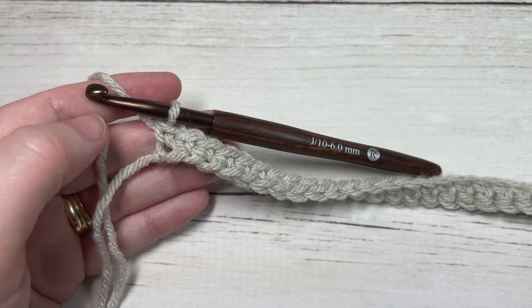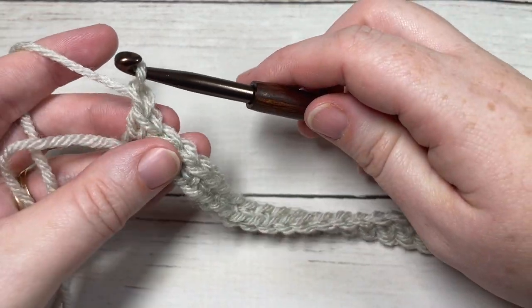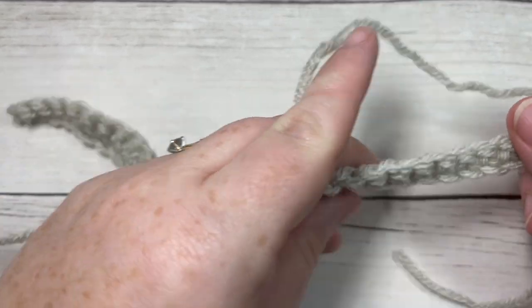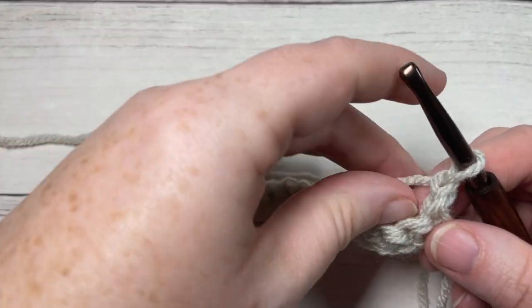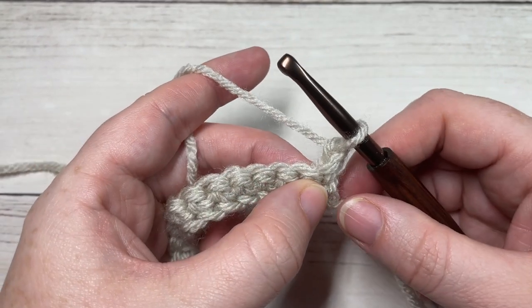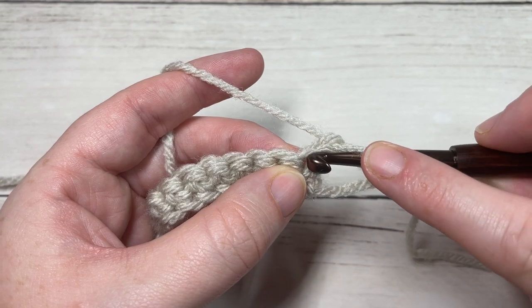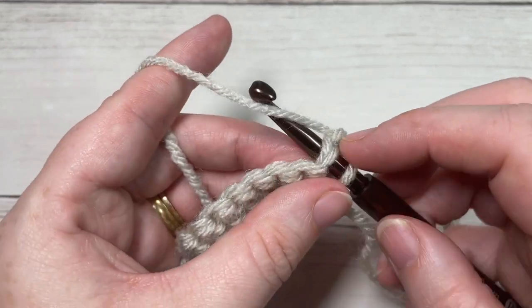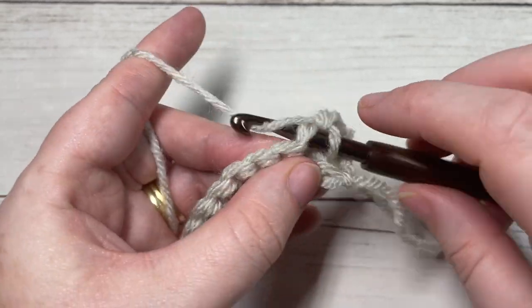At the end of row one, chain one and turn your work. For row two, we're simply going to work another row of single crochet stitches. The chain one does not count as a stitch, so begin by working a single crochet into that first stitch and then single crochet in each stitch all the way across.